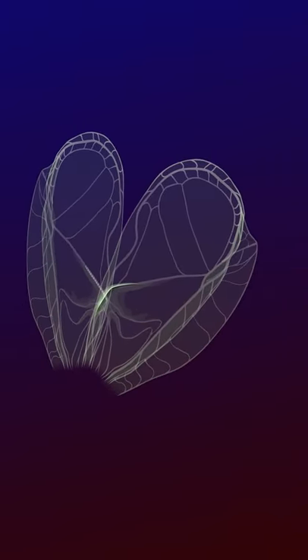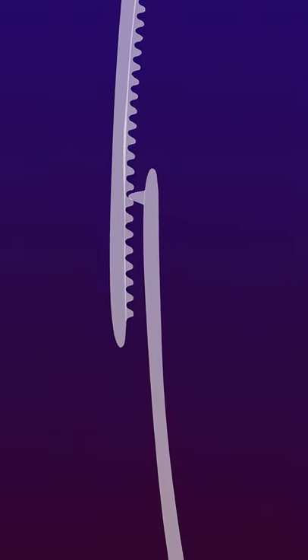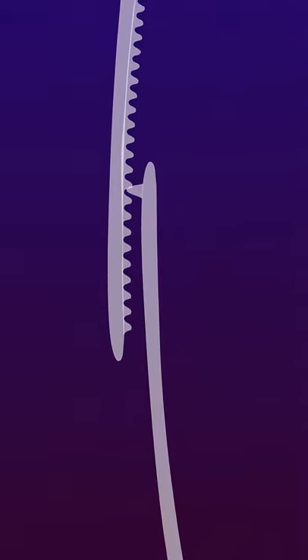These teeth are engaged by the plectrum in such a way that when the forewings rub on each other, both wings vibrate in back and front direction. These actions produce a chirping sound from the surface of the wings.